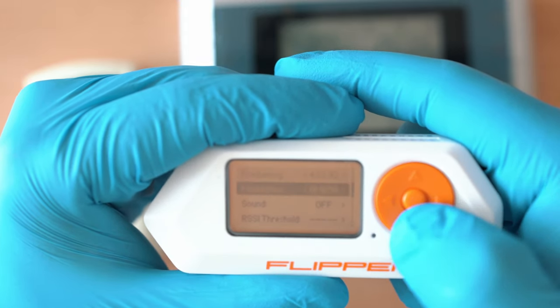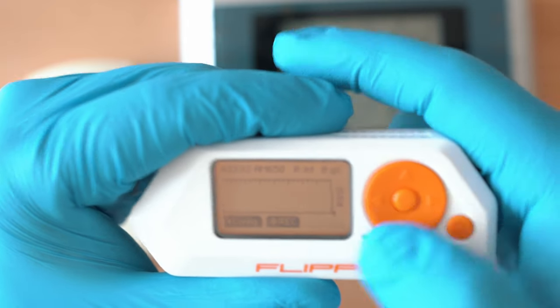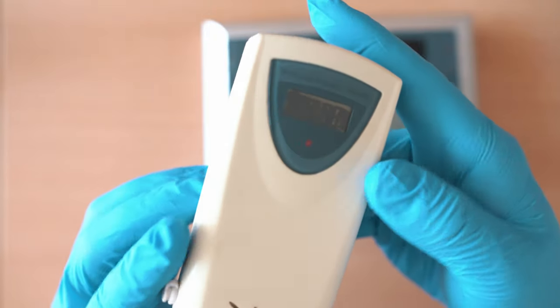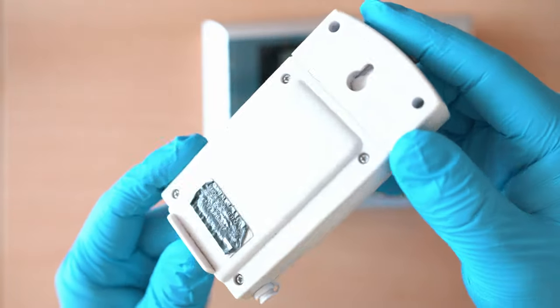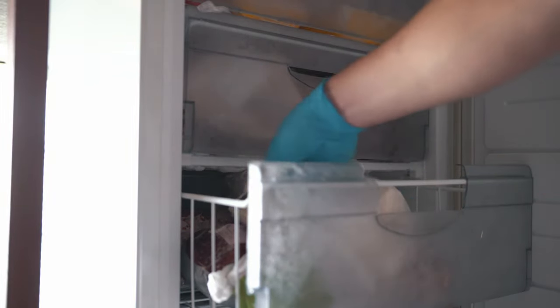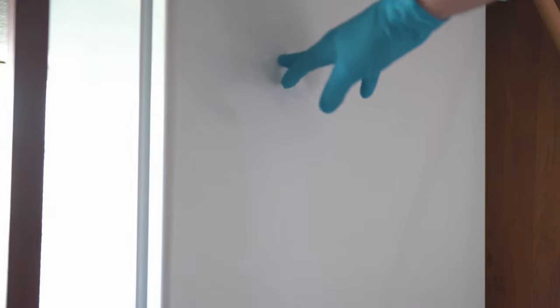Make sure that frequency is set to 433.92 MHz. Grab the transmitter — or outside sensor, whatever you want to call it — and chuck it in the freezer. I've done it to record a cold temperature, so my weather station hack will have gangster results. But you can also heat it up or just record room temperature.